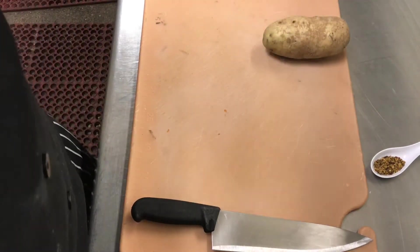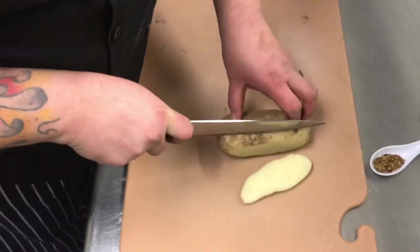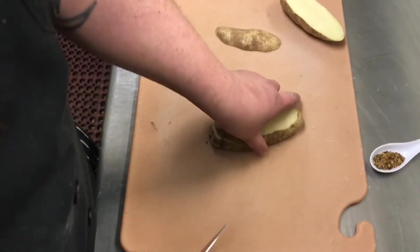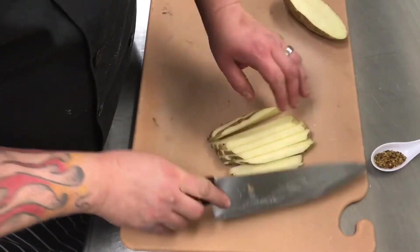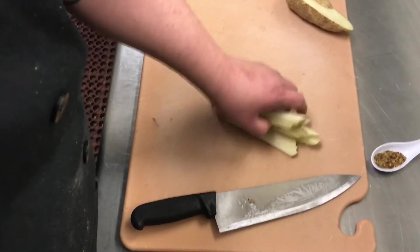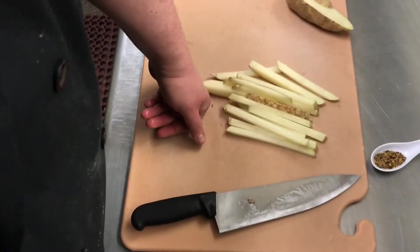We're gonna do some homemade fries tonight — just a plain russet potato, nothing fancy. We're gonna cut it into strips and then cut it lengthwise. Russets work best because they get a little dry and nice and crispity crunchy. You can use Yukons or red bliss but they don't turn out quite as good because they have a lot of moisture and aren't as starchy. We're gonna fry them in canola oil until they're firm and cooked through but without any color.